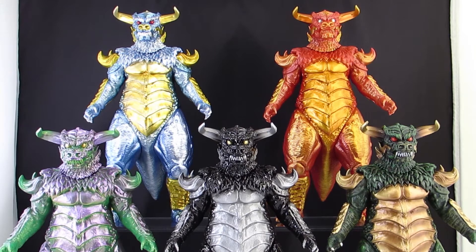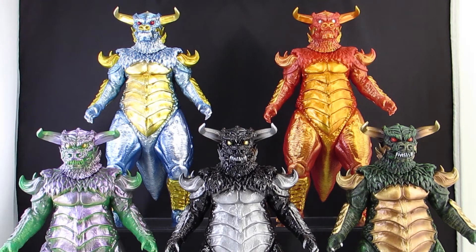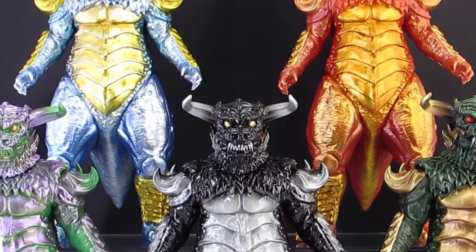After that first one, they announced when they'd drop every other Pulgasari figure, so I was able to get pretty much all of them. I missed one and had to pay a little extra to pick it up on eBay. I got all the releases except for the 30-centimeter one — I decided not to pick that up since I already have the Waterbowl, and bigger is better.